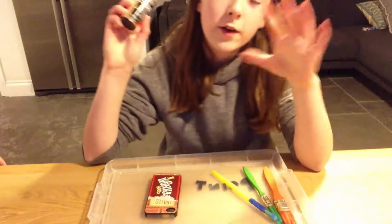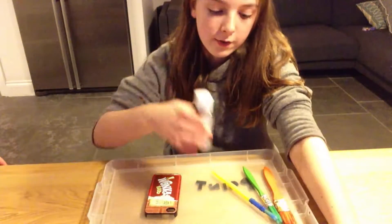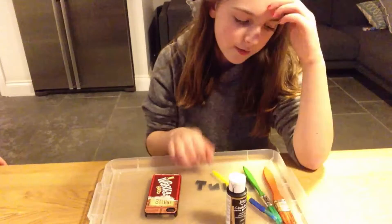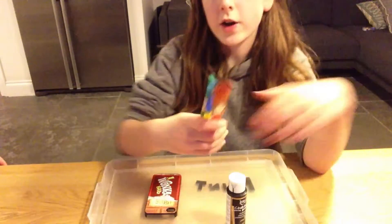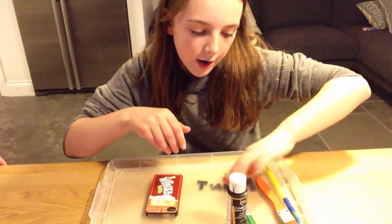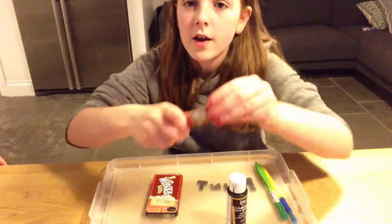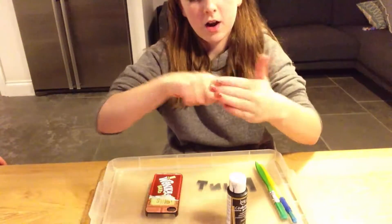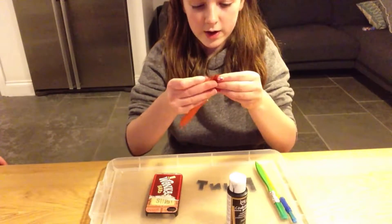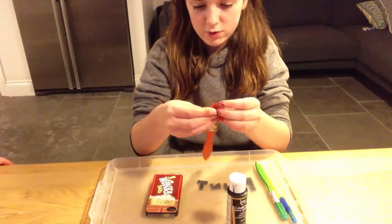Then what you're going to need is some chalkboard paint. Just in advance, this does take a lot of layers and a lot of patience for it to work. And then you're going to need some paint brushes or foam brushes. I don't know where my foam brush is, that's why I'm now using a paint brush. This paint brush is really hard because I used it before and let the paint sit on it.